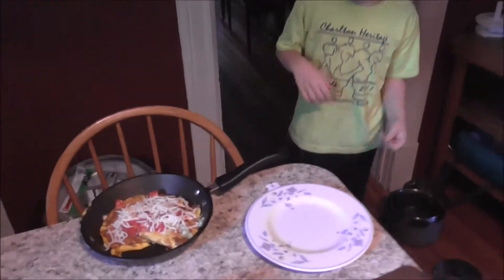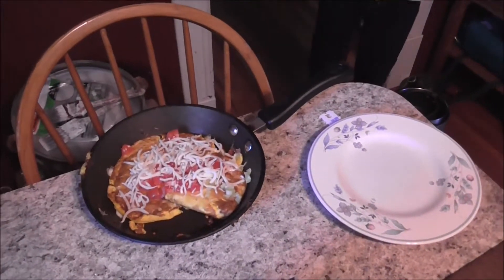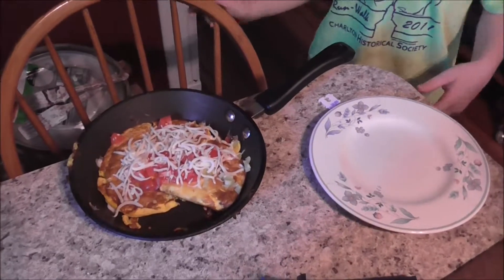Good morning. John made his first omelet ever for me right there, and it looks pretty good.